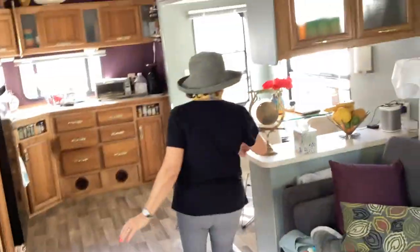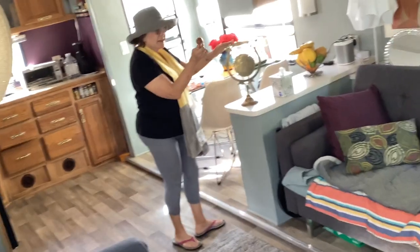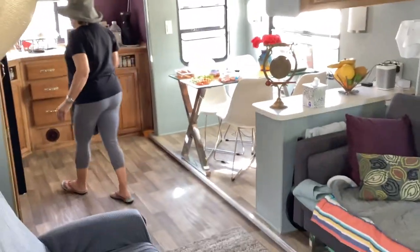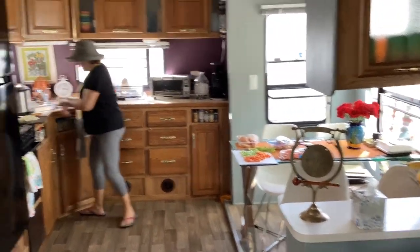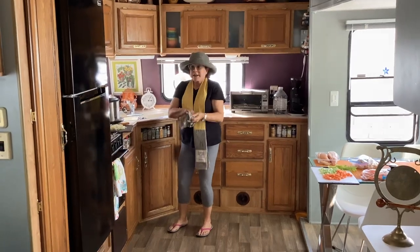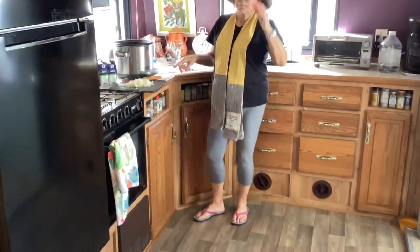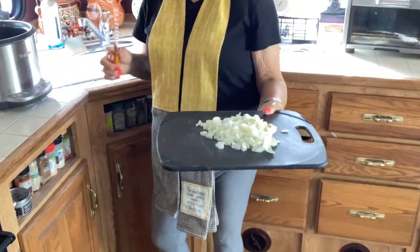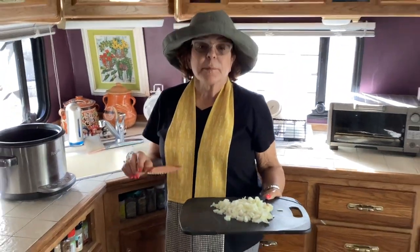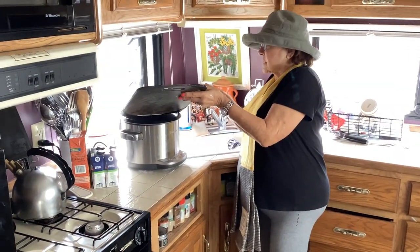I'm coming into the kitchen and I am going to get ready with the gong. Okay, I'm going to wash my hands. Now I started the crock pot and it's sizzling and I'm putting onions because I like brown onion in my soup. It gives it much more flavor for meat. You don't have to do this.